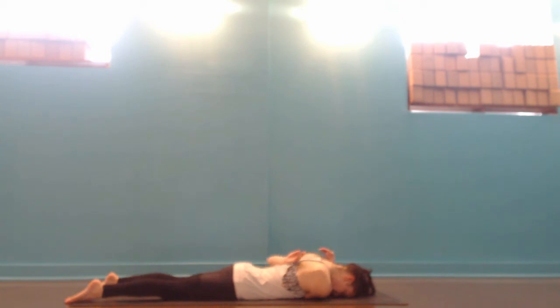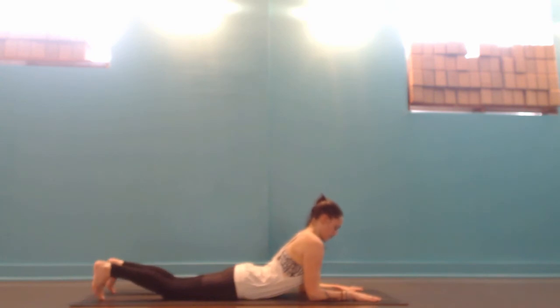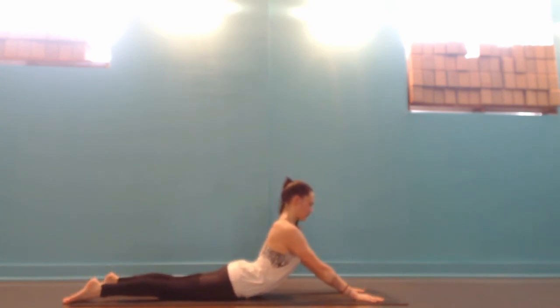Letting that go, come back up onto the elbows in Sphinx pose. If your low back is healthy, you might lift your elbows up for Seal, keeping the hips and pubic bone down on the ground. Let your legs and your bum relax here, just releasing through the lower back.